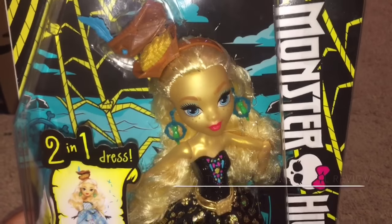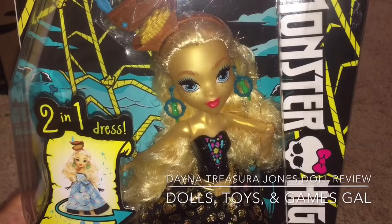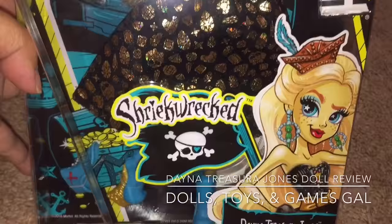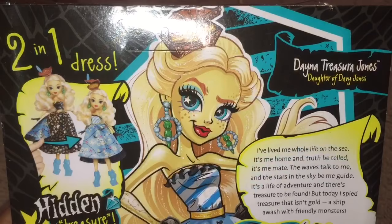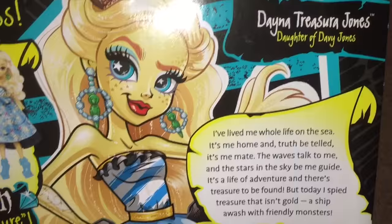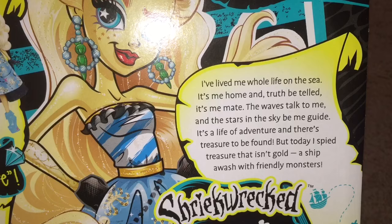Hi, it's Dolls, Toys and Games Gal, and in this video I'm going to review the new Monster High character Dana Trezora Jones from the Shriek Wrecked line. She is the daughter of Davy Jones. I looked up Davy Jones — apparently he's some kind of legendary devil of the seas that sailors all fear. In fact, the term 'Davy Jones' locker' means the bottom of the ocean — a way of saying where drowned sailors go.